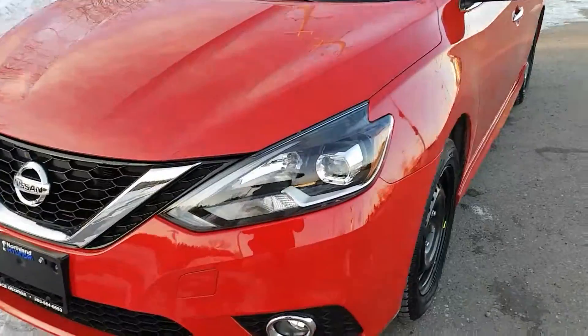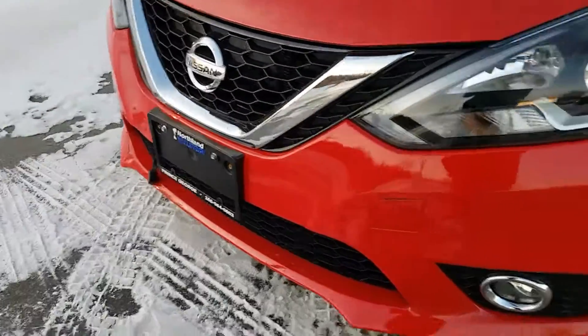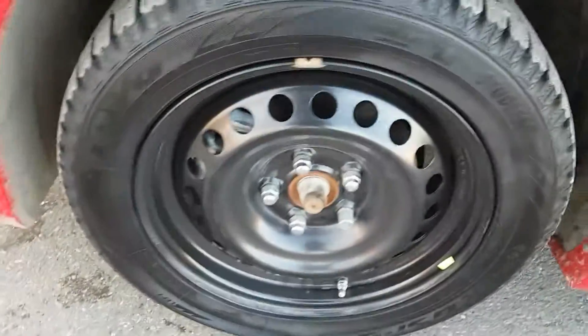So on the front here, LED headlights. We do have a block heater below — winter is here. Fog lights as well, so it is winter ready. We are sitting on Toyo tires.